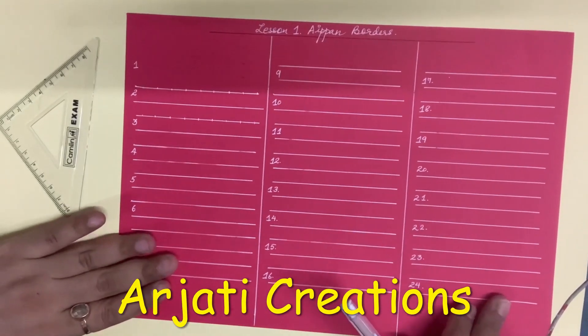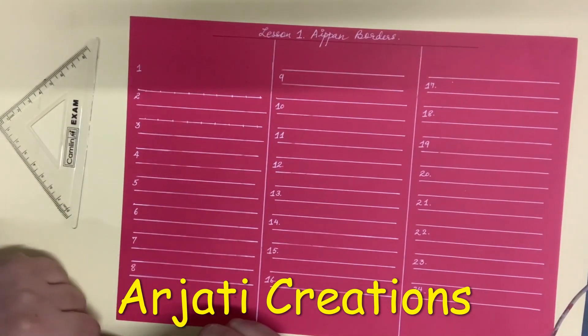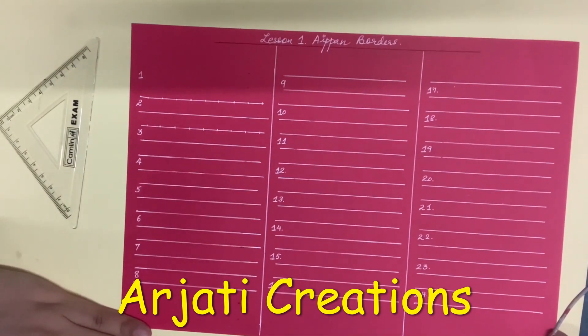Hi guys, a very warm welcome from Arjati Creations. Today is lesson 1 of Aippan Art where we will be learning various beautiful forms of Aippan border. The speciality of Aippan Art is that it is generally done on a red base.